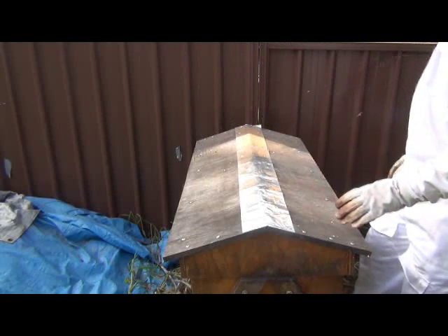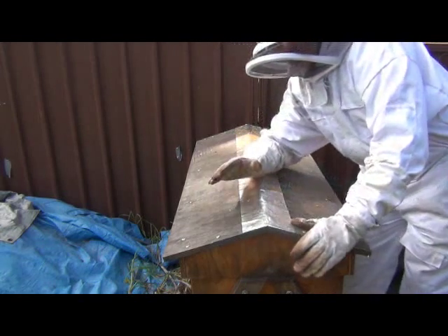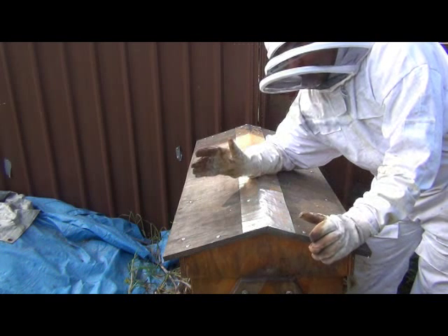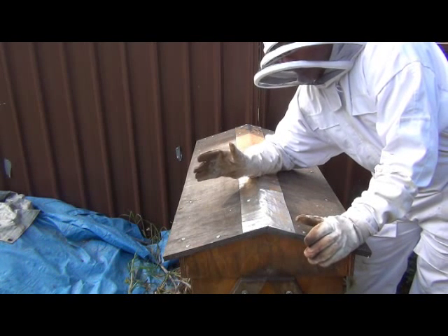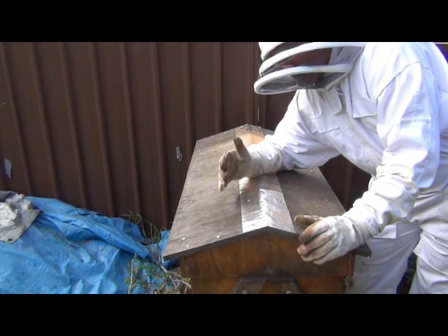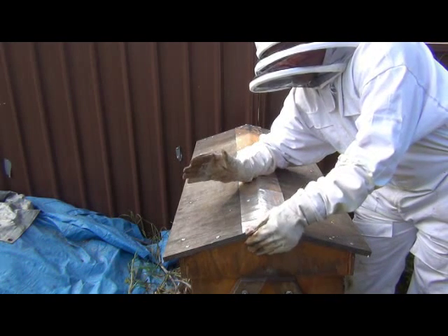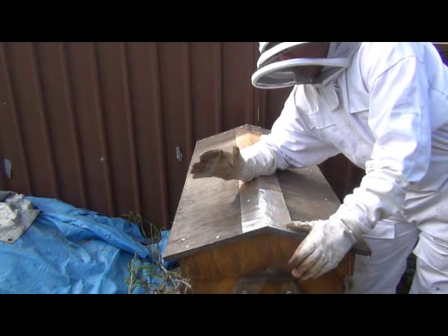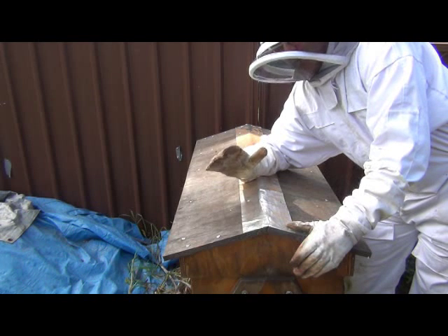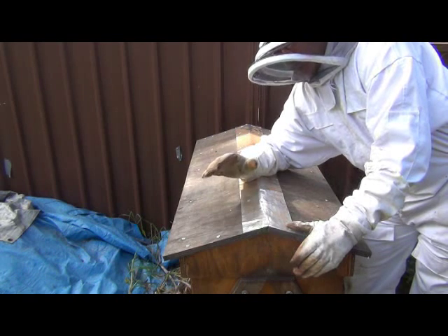We'll get the lid off, get this done, and then leave these guys for quite a few days — it's Saturday now, probably leave until Thursday or Friday next week — because every time you pull the hive apart, every time you pull the bars apart, you put them behind a little bit. They stop production, they've got to reattach things, they want to propolize things back together. I've also got a friend putting together a package of bees and we're going to unite that package with this hive, which will give them a bigger population and a fighting chance to get through winter.